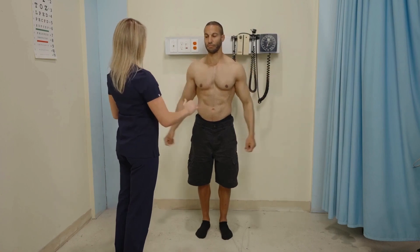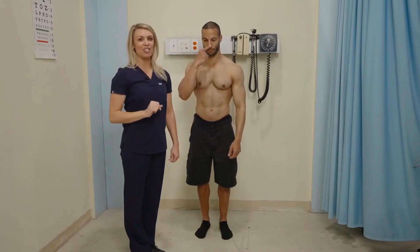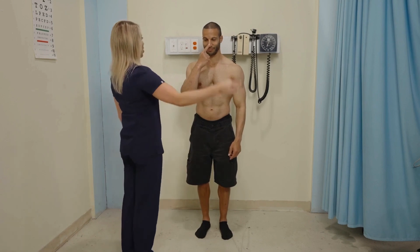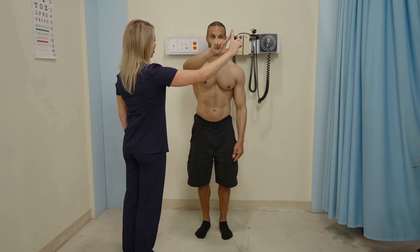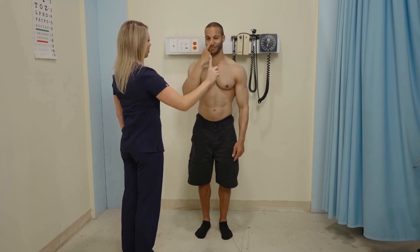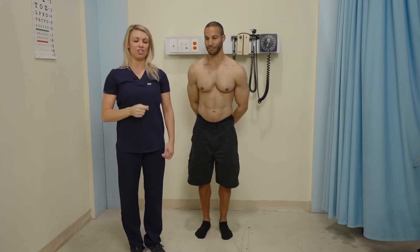Next, with eyes open, the patient takes their finger to their nose and then to a moving target. This is the finger to nose to moving finger test. The patient touches my finger, then back to their nose, then back to my finger. We want it to be smooth and coordinated — that shows cerebellar functioning is intact.